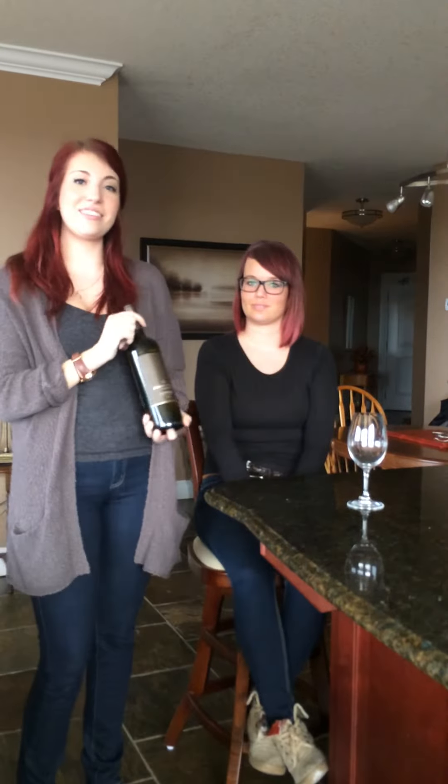Thank you for joining us. I'm Susan and this is Laura, and we're going to teach you how to properly open a wine bottle.